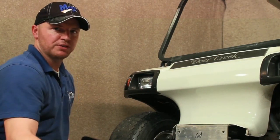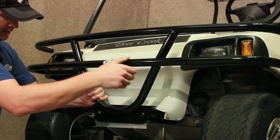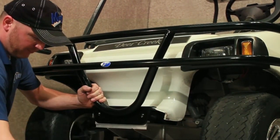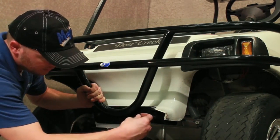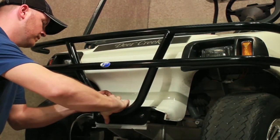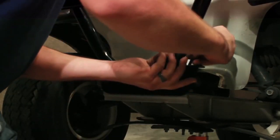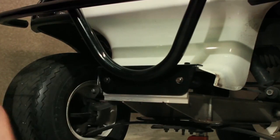Now we can mount our brush guard using the hardware provided. Be sure to line up all four holes and insert your bolts before tightening any screws. Once all four bolts are put in, then you can tighten your hardware.